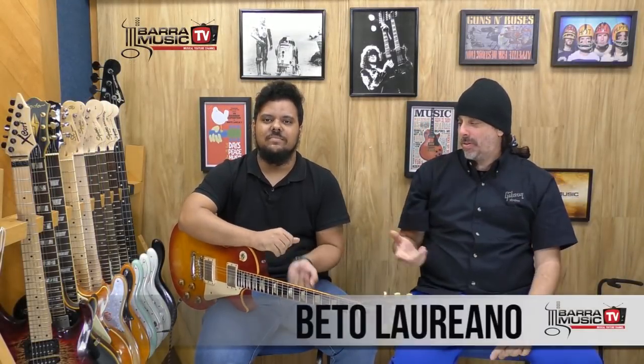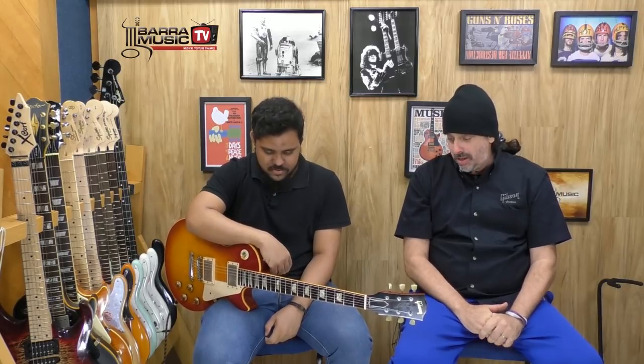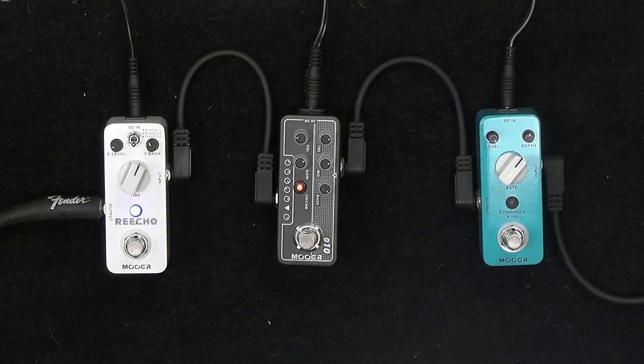Salve galera, eu sou o Beto da Barra Music Televisão, com o meu amigo Thiago Lanisca do canal Detone Buster e do canal Barra Music. Estamos aqui hoje para falar dos pré-amplificadores, pedais, pré-amplificadores da Moore. Nossos amiguinhos do coração — são pequenos e muito simpáticos. Hoje a gente está aqui para falar do 010, o Two Stones.